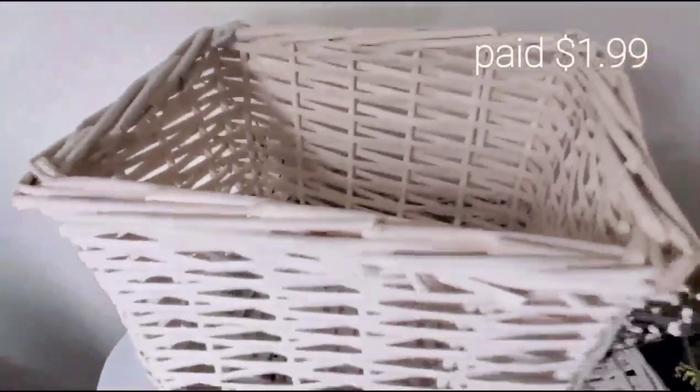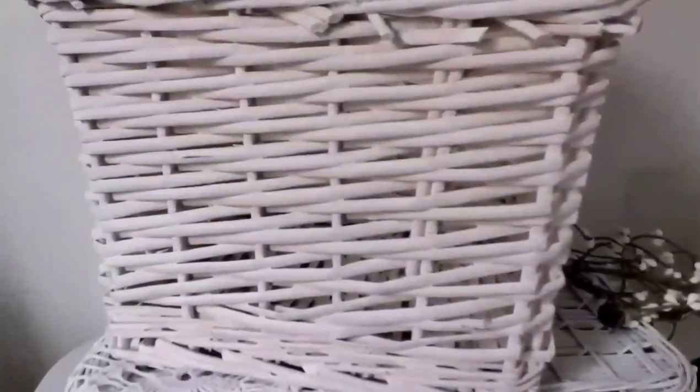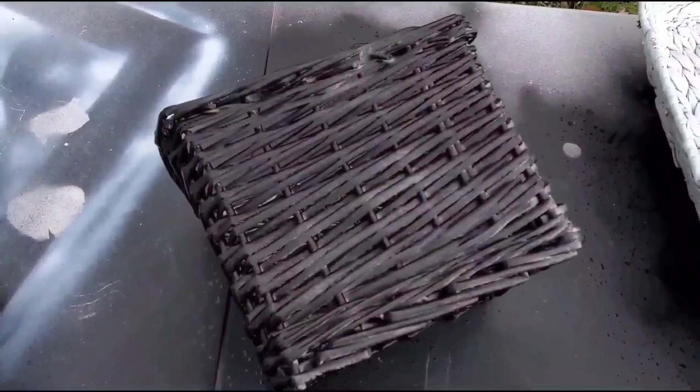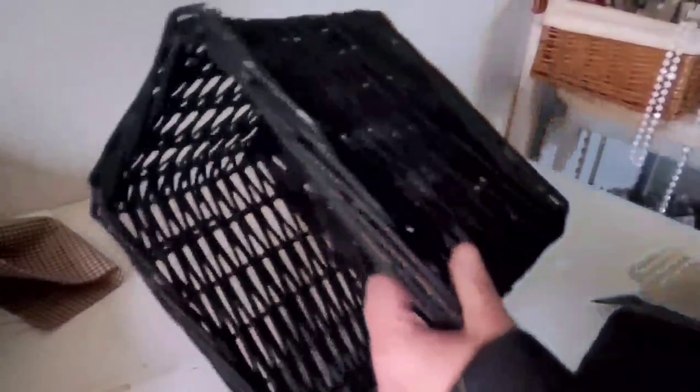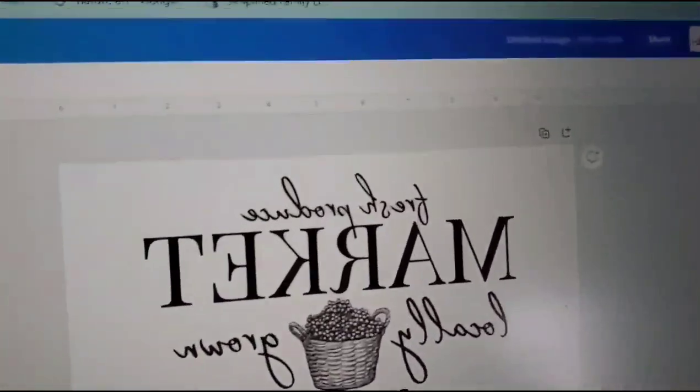For project number one, I have this cute little wicker basket that definitely needs a refresh. Parts of it are yellowed and stained, so I'm using some black matte spray paint and I'm just going to lightly distress the edges.